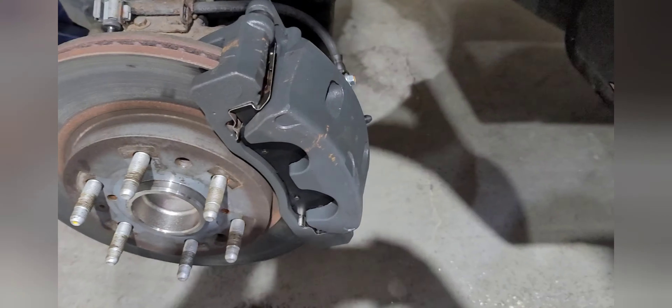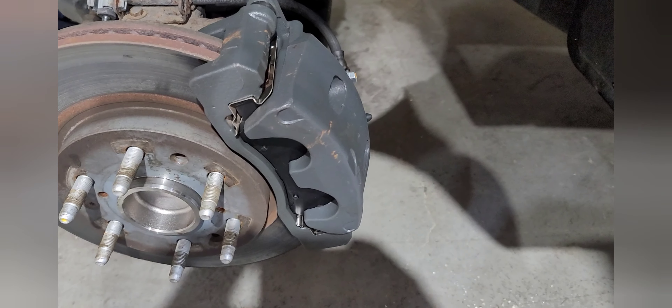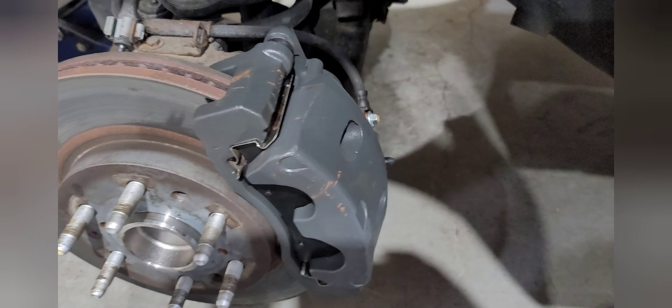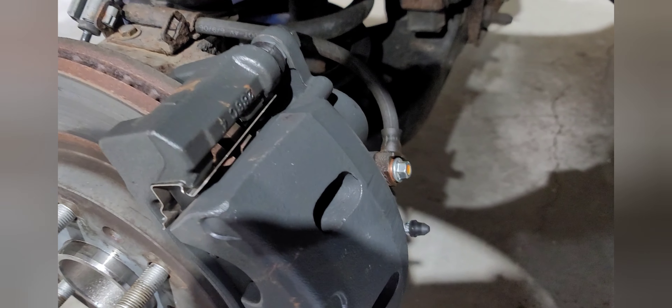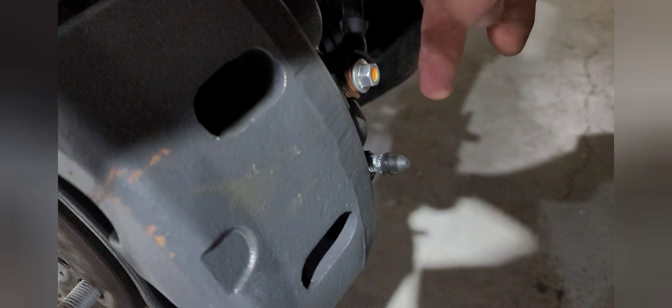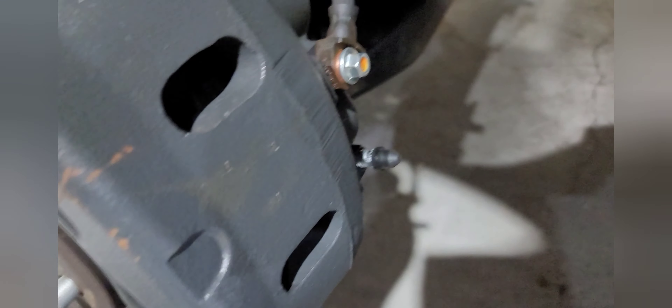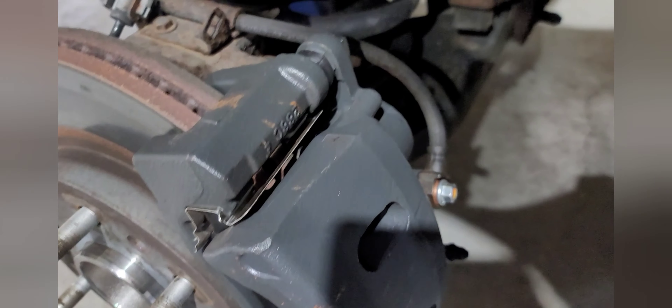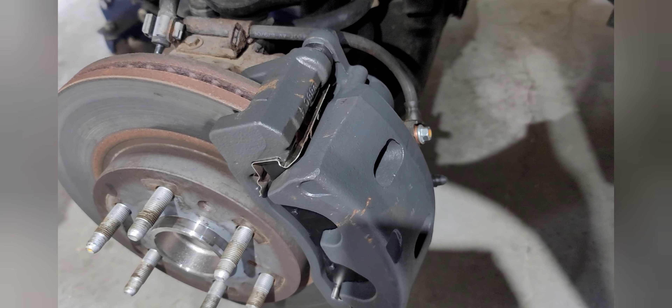He says he cannot bleed the brakes. Let me come around here — tell me what you see that's wrong. Could it possibly be the bleeder right here is on the bottom? That is right. It's supposed to be right here at the top.